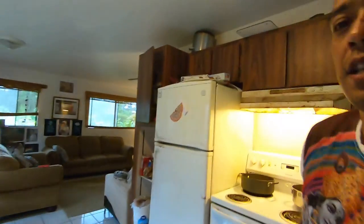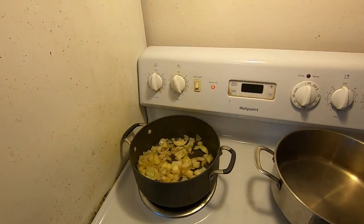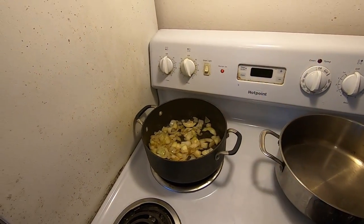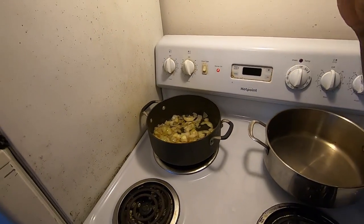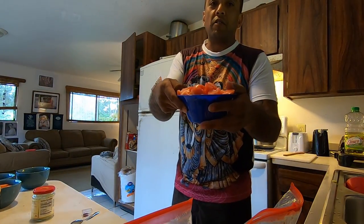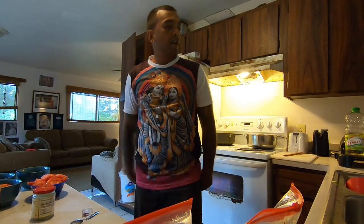I mix them up like this, get them a little bit brown, cook them down, sweat them out — two, three minutes — get them kind of softened. And then we're going to add in some of those beautiful tomatoes and some other stuff.